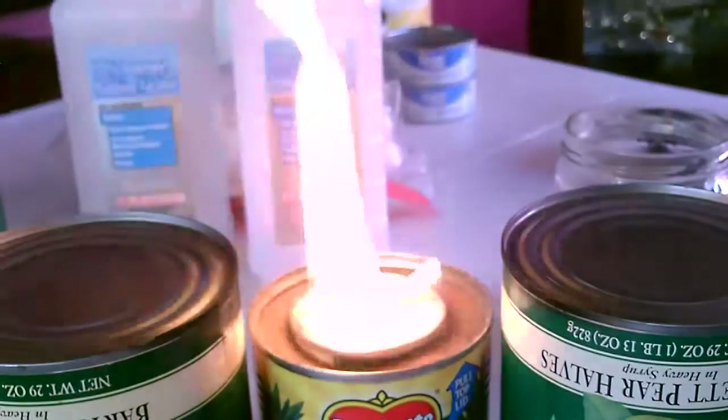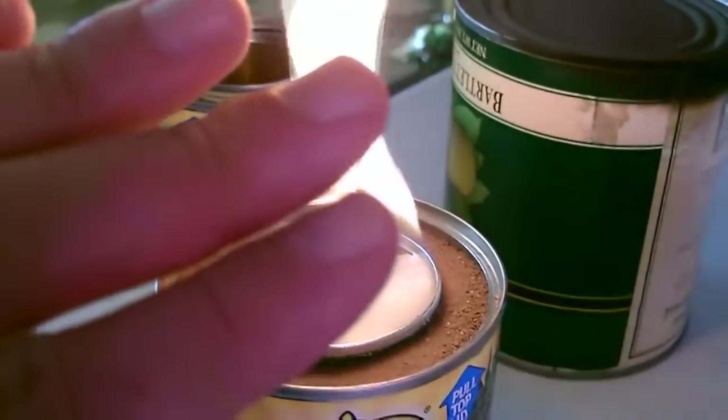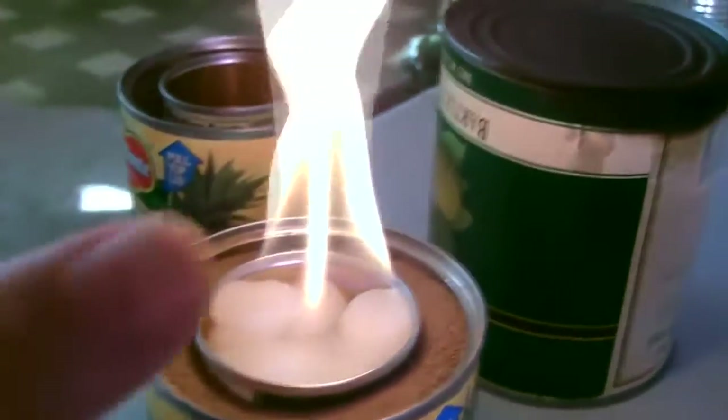Beautiful — came out perfect. Only took like two minutes. That's putting off a ton of heat.